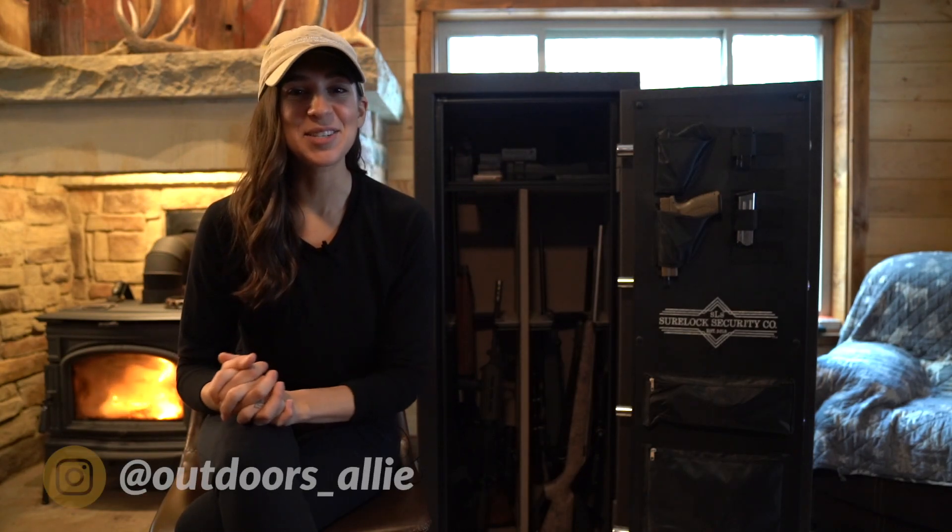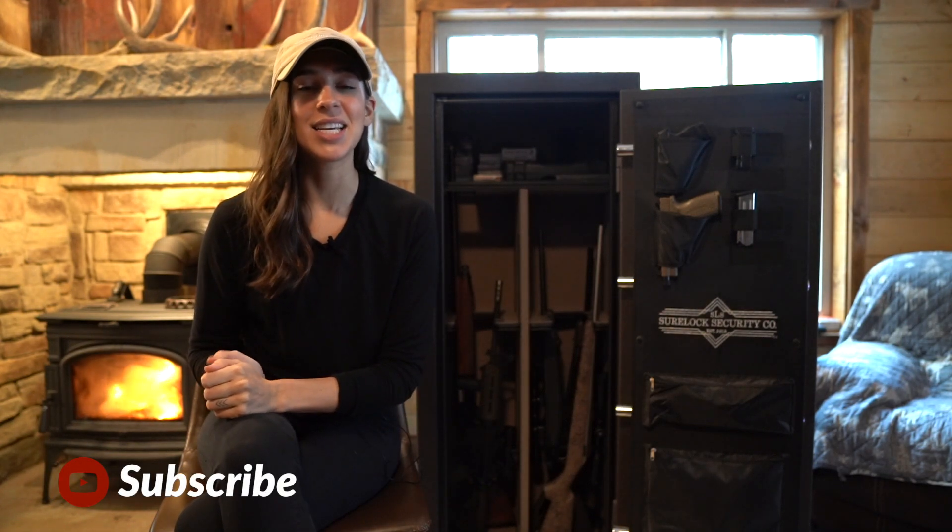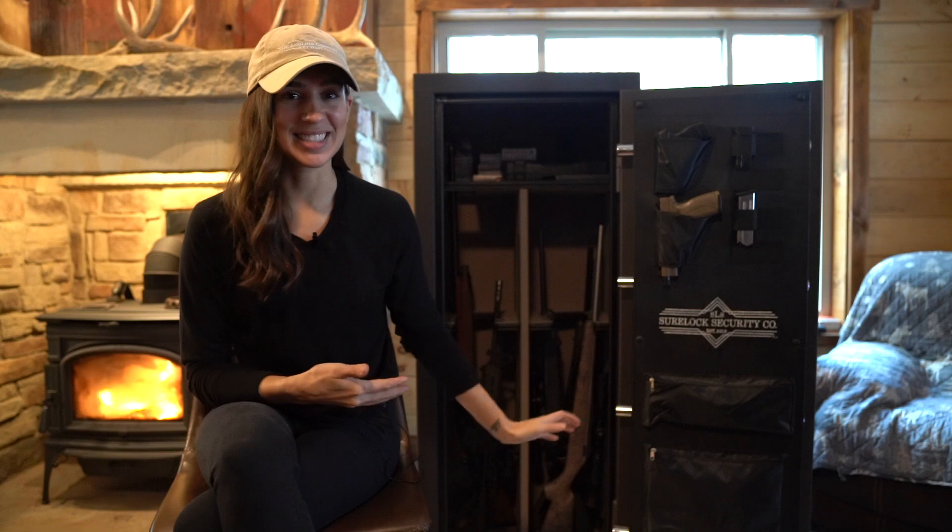Hello YouTube! Welcome back to my channel. For those of you new here, my name is Allie D'Andrea and today I'm giving you guys an overview of my gun safe.